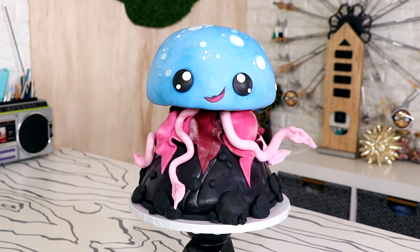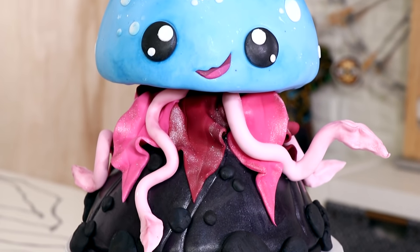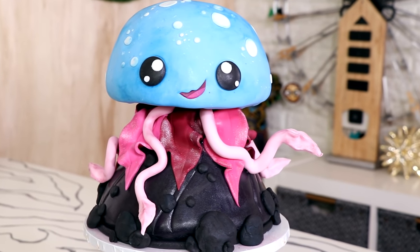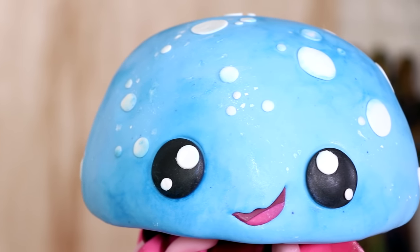And voila, my jellyfish cake was complete! I love the different shapes of the tentacles and the colors I chose. We got some glitterati, a little bit of little bow pink, some beauty queen, and a girl going on. I just love the combination of the blue and all the pinks. And the expression on Samsonite's face is just so happy, isn't it? Now, do you like kawaii animal cakes? Would you like to see me make more of them? Let me know in the comments below. I hope you guys enjoyed this. I love you. I will see you very soon. Peace!